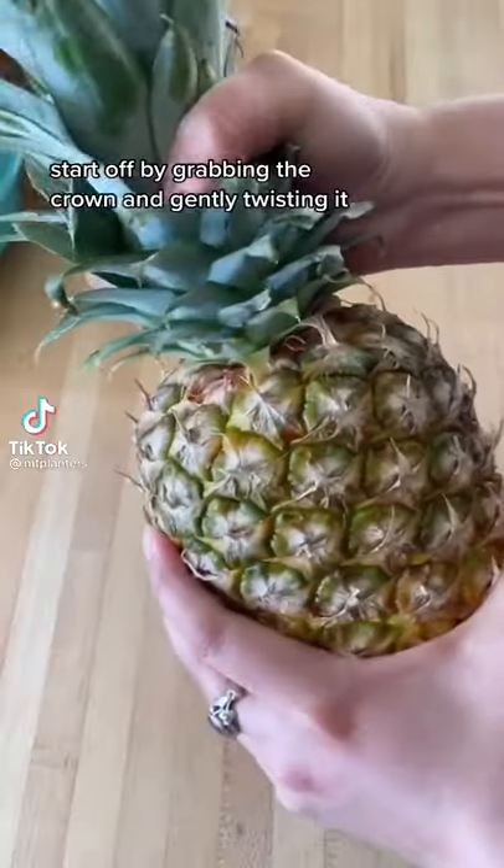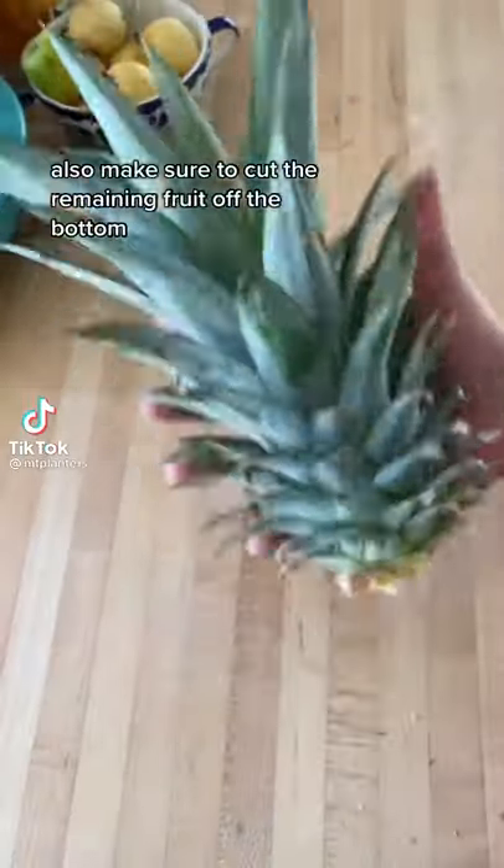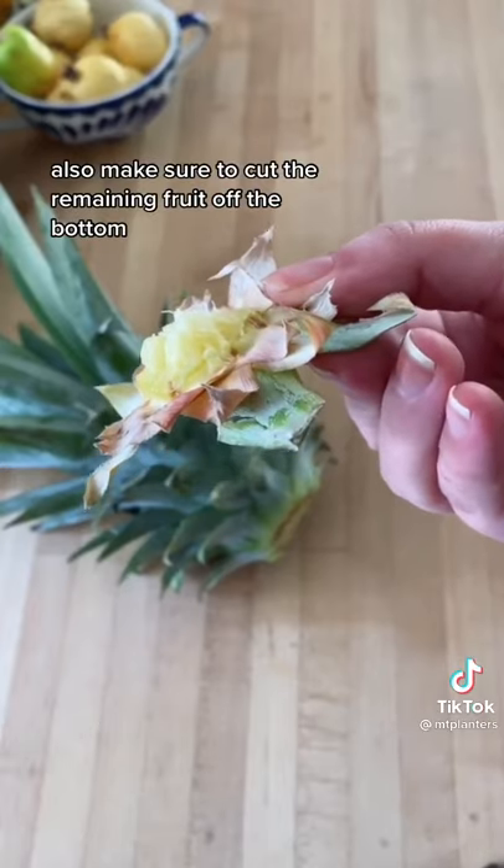How to regrow a pineapple plant. Start off by grabbing the crown and gently twisting it. Also make sure to cut the remaining fruit off the bottom. And voila!